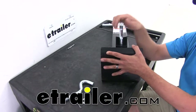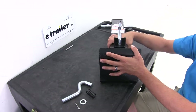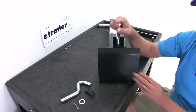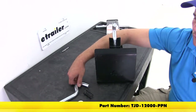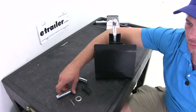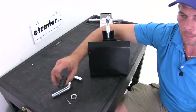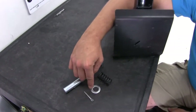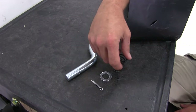Today we're going to be showing you how to replace the pull pin for the drop leg on the E-Trailer and Ram brand 10,000 pound square jacks. This is also going to fit several other types of square jack. The part number is TJD-12000-PPN. This is a 3/4 inch diameter pin, and it comes with the pin, the spring that helps keep it in place, the washer, and the cotter pin needed for a complete replacement of this component.